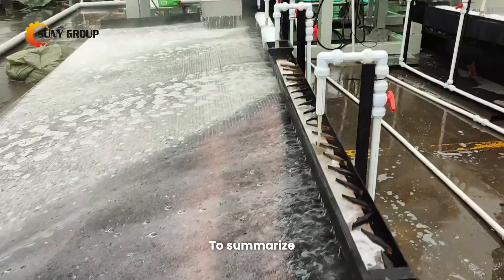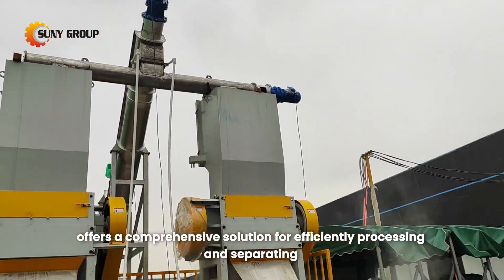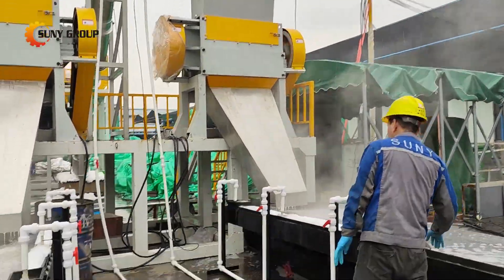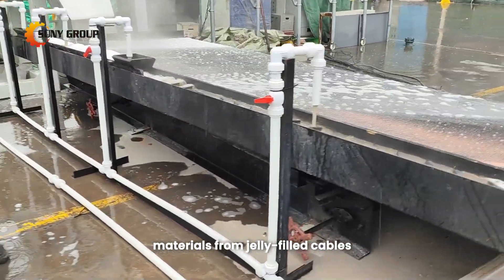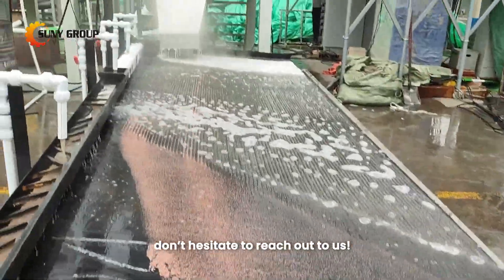To summarize, our jelly-filled cable recycling system offers a comprehensive solution for efficiently processing and separating materials from jelly-filled cables. If you're interested in our solutions, don't hesitate to reach out to us. Thank you.